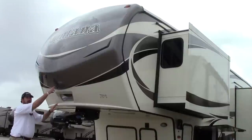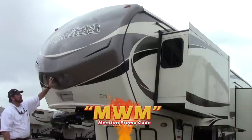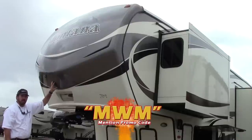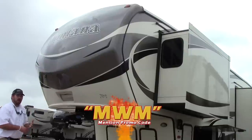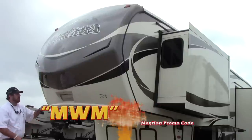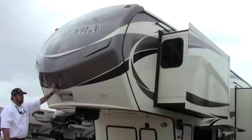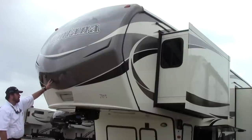We're going to start at the front cap of the 2016 3611 Montana. This is a fully painted front fiberglass cap, which takes away the discoloring, oxidizing, color changing, and fading that you see on a lot of older model campers, because this is a one-piece fiberglass cap that's fully painted. You have LED accent lights, neat running lights for going down the road.